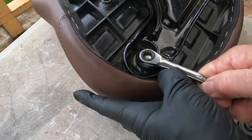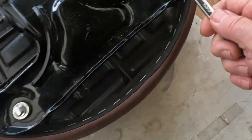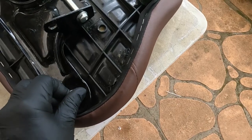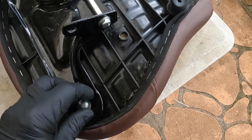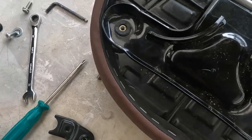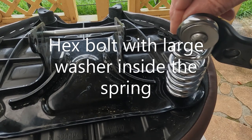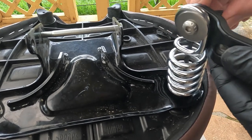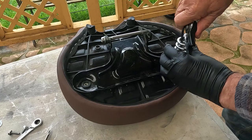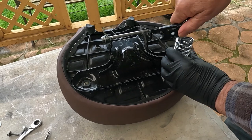Okay, let's get rid of these 10mm bolts. The seat frame stays — we're only taking the bolts out. Yeah, okay guys, we'll get this spring in position.